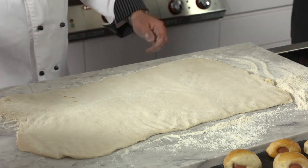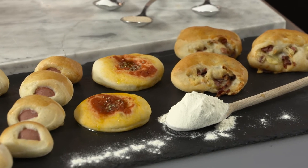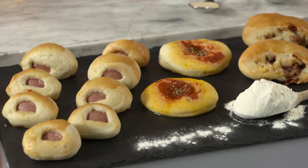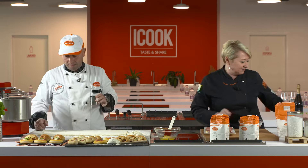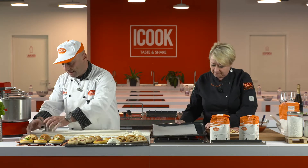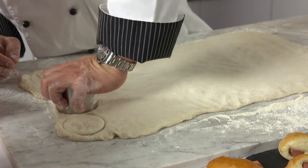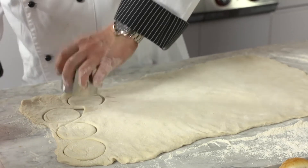A questo punto mi realizzi questi prodottini come rosticceria napoletana. Io ho il formino per fare le pizzettine — lo stampino, la coppa pasta. Da qui tireremo fuori questi tre prodotti. Facciamo un po' di pizzette: tiriamo la pasta, stampiamo dei tondi e così facciamo le pizzette.